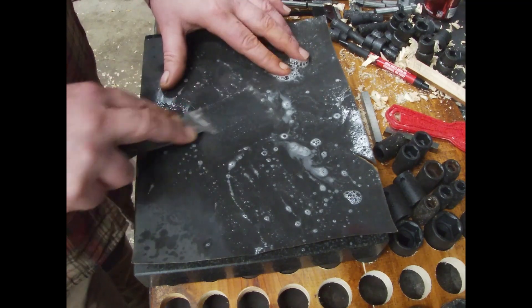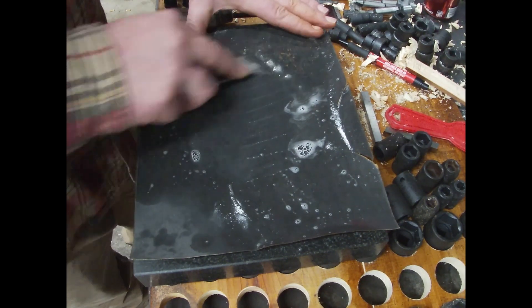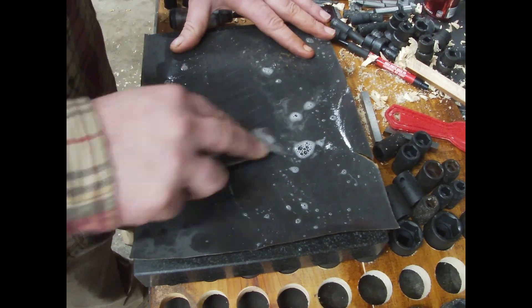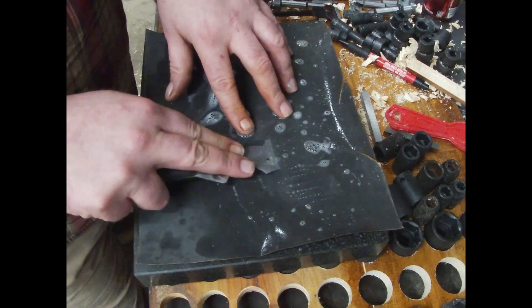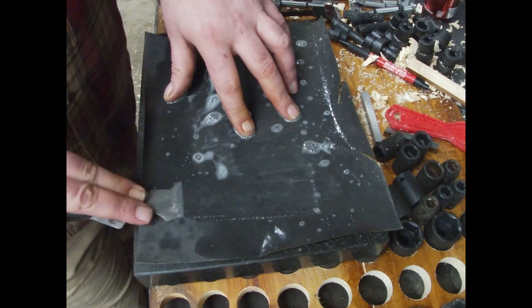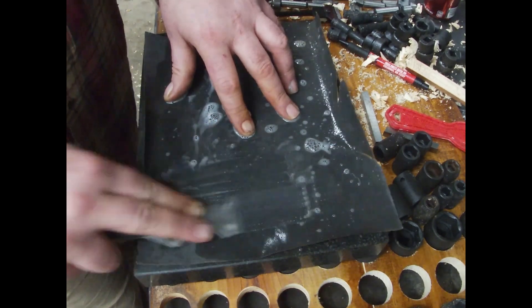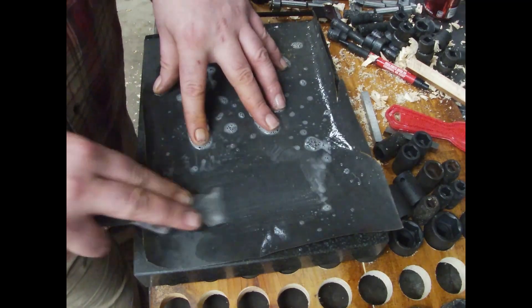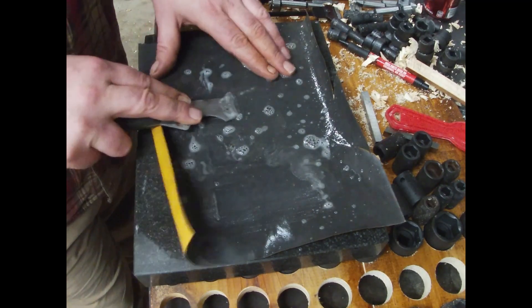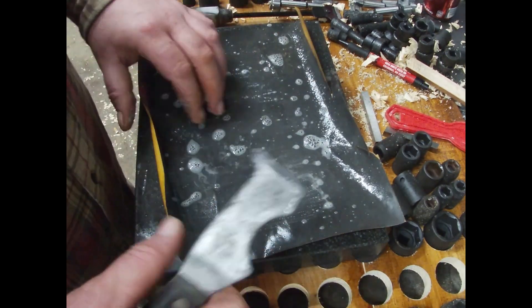The edge is getting there, but now I've got to work the backside down a little. The ideal is to hold it at the correct angle from the surface plate so you can constantly keep it just starting to cut the paper — that's how you know it's getting sharp.